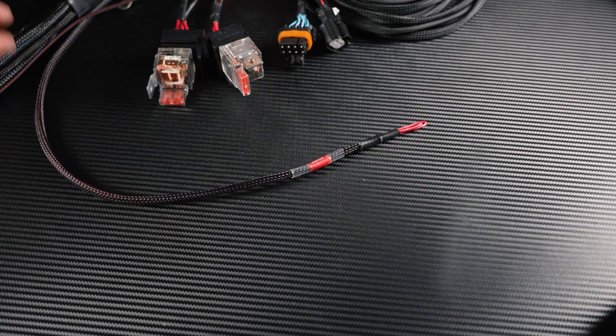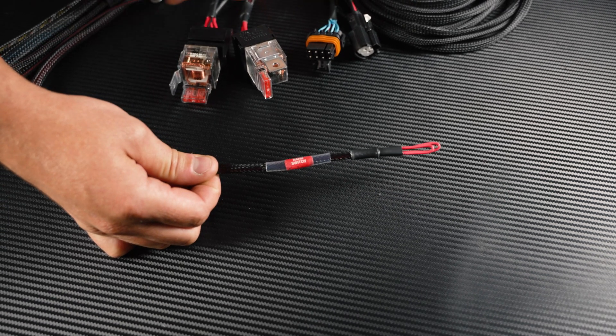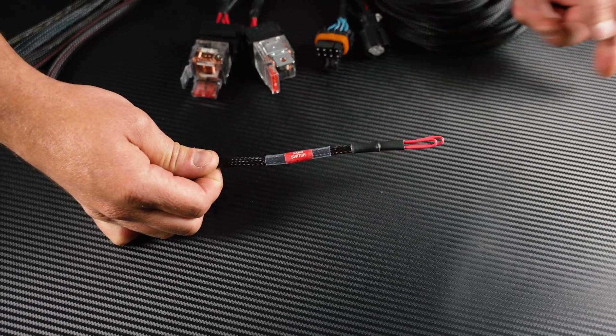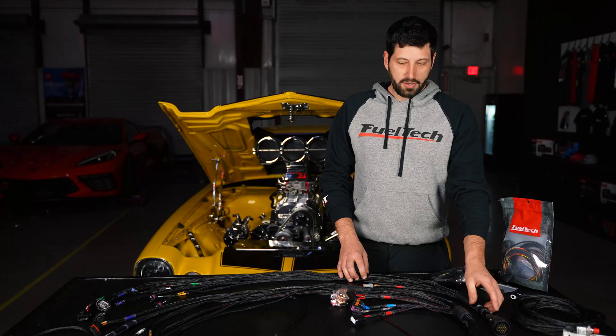Another nice feature in the Sportsman harness is the nano switch wire. What this does is, if you guys want to keep the ECU running while your car is off, you can cut the wire here and run a separate switch to heat up the O2 sensors separately from the ECU.